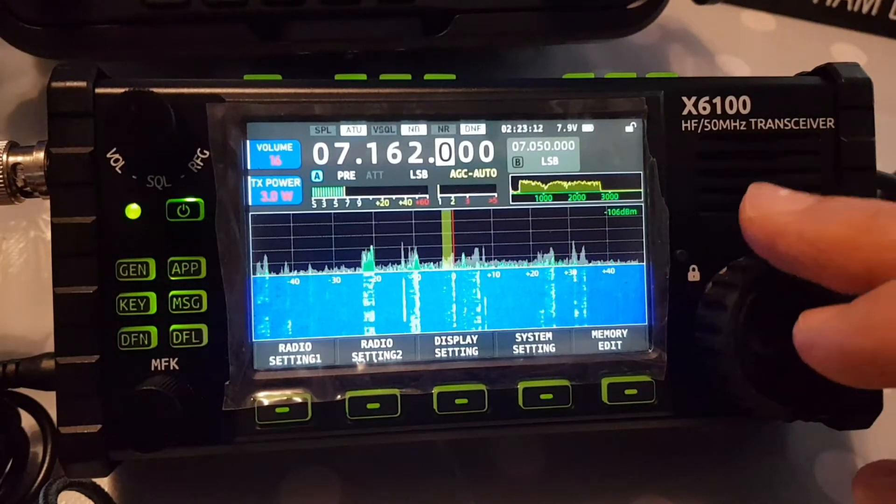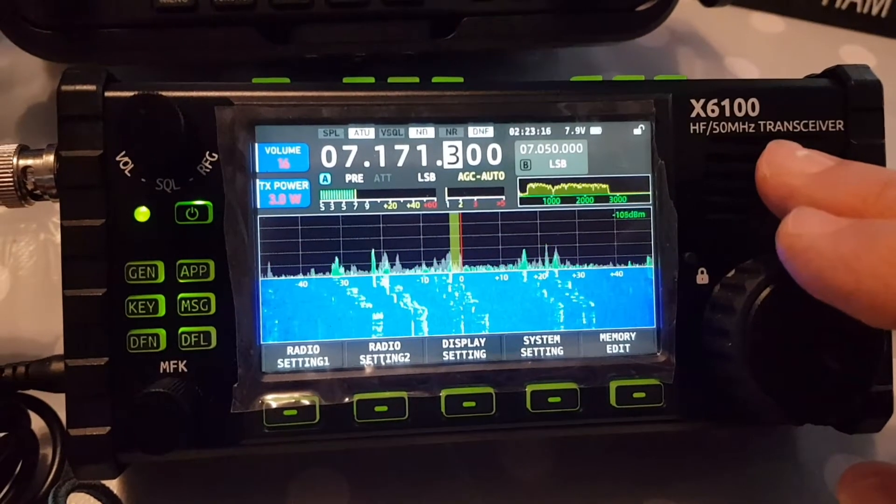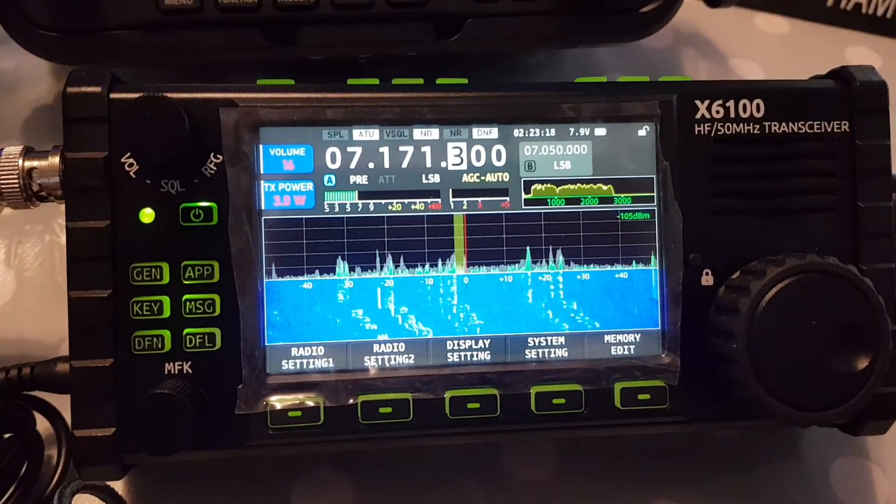So we'll come off band because it does TX a bit, I think. We don't want to go over someone.